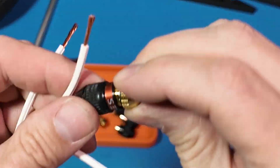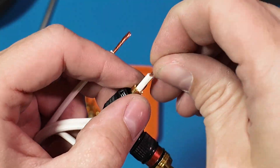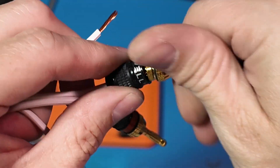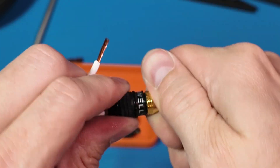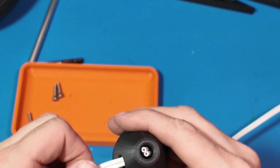I was originally going to put binding posts onto the end of the speaker and design that into it, but I know I have some of them and I just could not locate them. So for this one I just went ahead and did a fixed wire length since they're going to be pretty close to the amplifier.